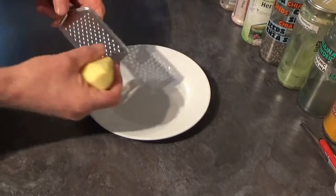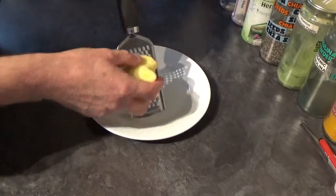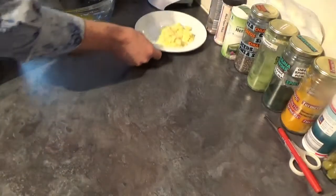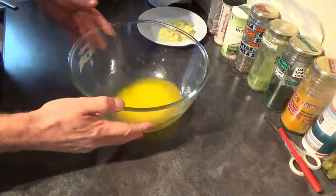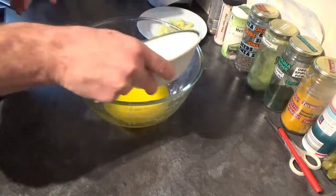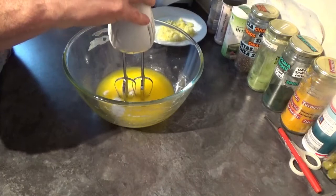First thing we're going to do is get your ginger peeled and then grated. Set your ginger to one side and into a bowl, melt your butter either with a pan or in the microwave, go in with the sugar and then give it a nice mix until it's creamy.